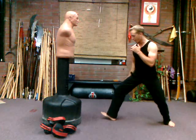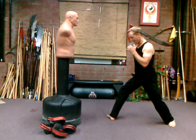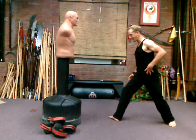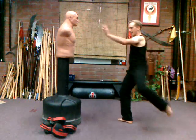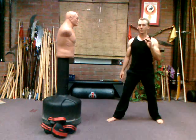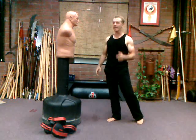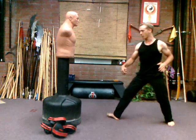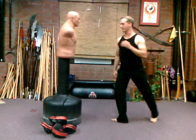From this position, pivot your front foot out. Then take your back foot and, using as much hip as you possibly can, rotate it into your target. The roundhouse kick does not have to be high — it has to be powerful. Pivot your front foot out, take the hip around, and deliver the kick right into your target.